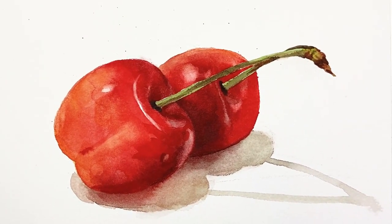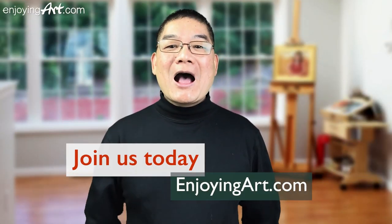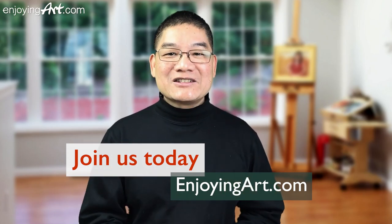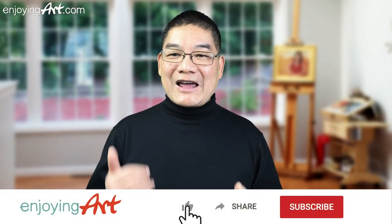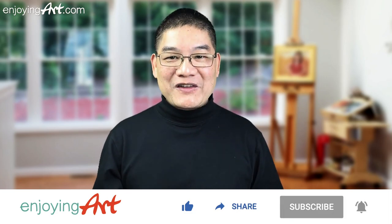Today I'm going to show you how to paint these two cherries, for our members of EnjoyingArt.com. I'm looking forward to seeing you in our fun and relaxing Friday painting together. If this is your first time to our channel, it's all about making art easy with relaxation. Please like, share, subscribe, and turn on notification.